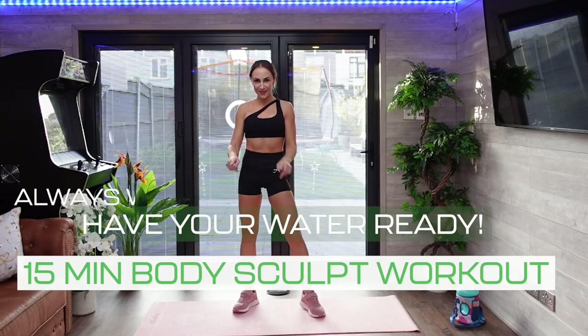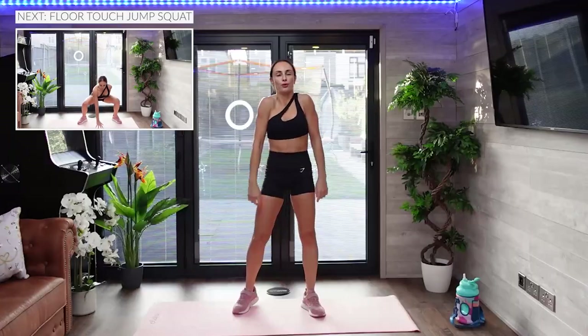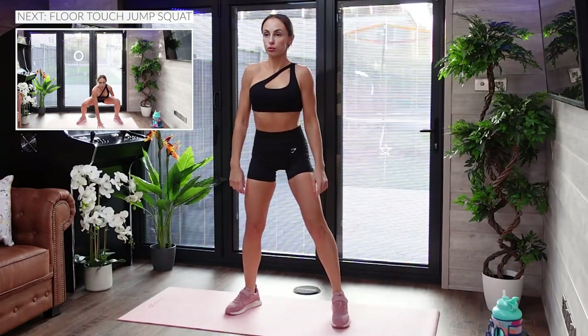15 minutes full body sculpt workout — we don't need any equipment and we only need 15 minutes of our time.